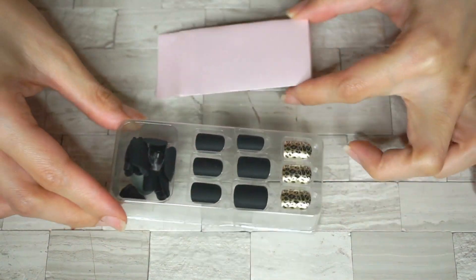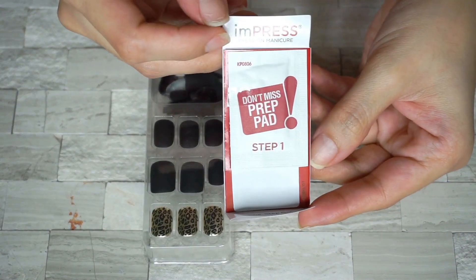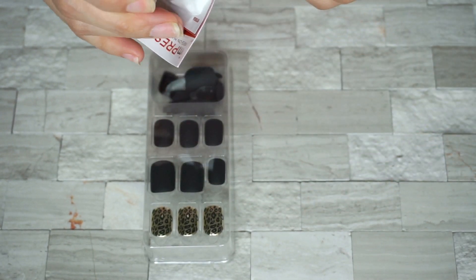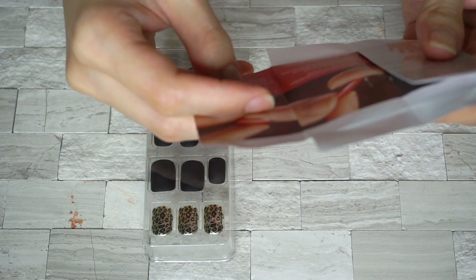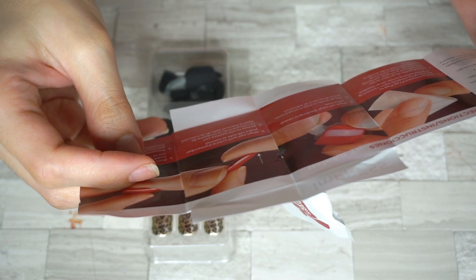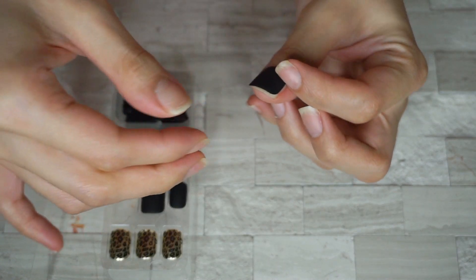It was indicated in the box that the steps involved are: first, clean with enclosed prep pads; second, peel off; and third, press on. Personally, I think before going through those steps, it is necessary to choose your nail size first for each finger. This step requires a little bit of patience because these fake nails don't have any numbers to give you an idea of what the nail size is, so make sure you pick the right size for your nails.